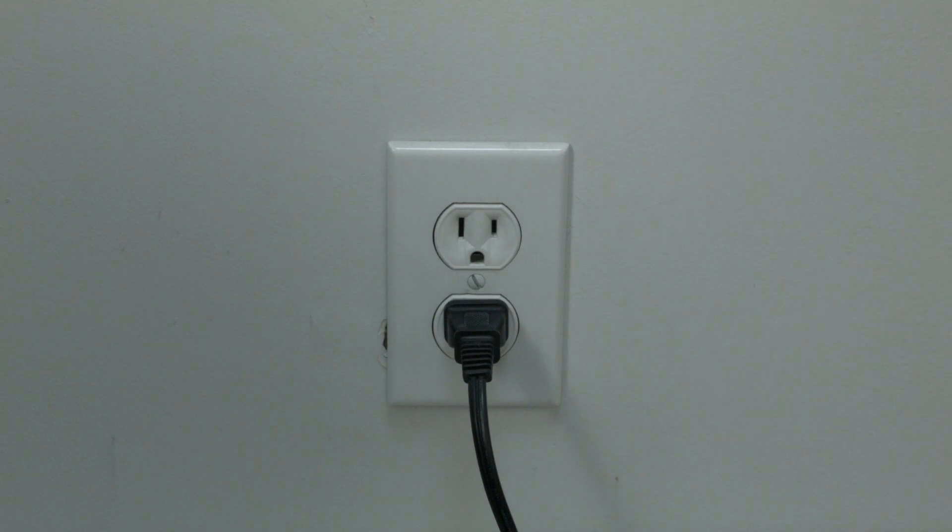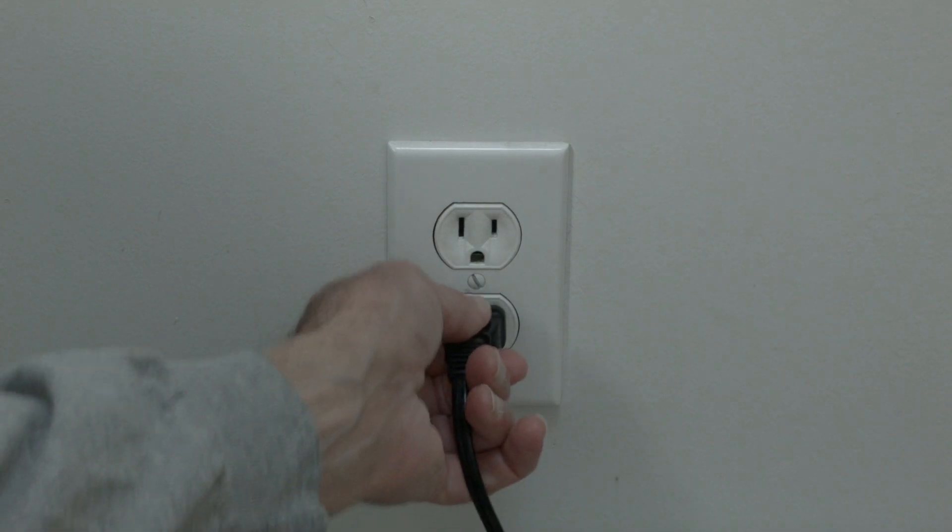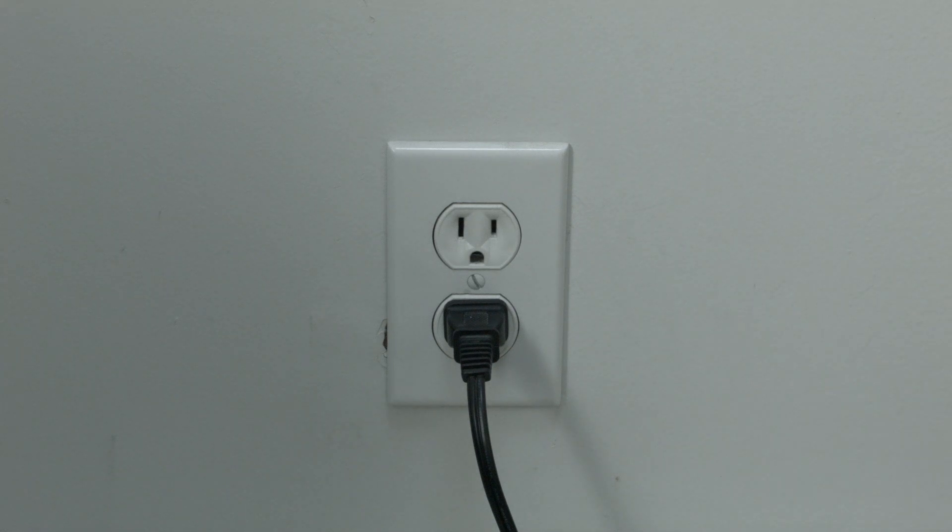The soft reset is real easy to do. All you need to do is unplug the TV from the wall — don't turn it off by the remote, unplug it from the wall — wait about 60 seconds, and then plug it back in. In most cases, this will solve, believe it or not, a lot of your problems. If this doesn't take care of your problem, then you can do the factory reset.